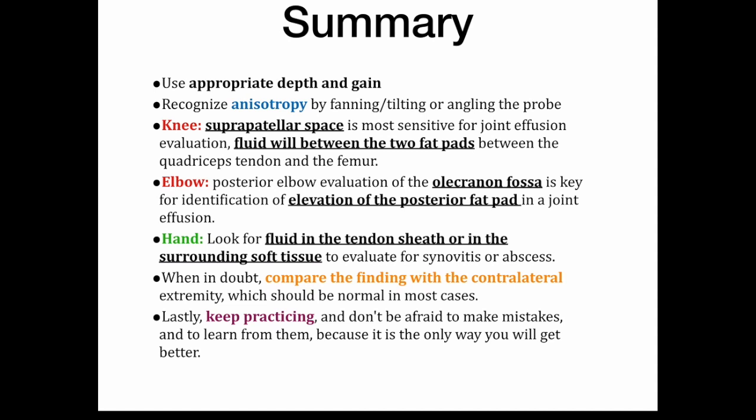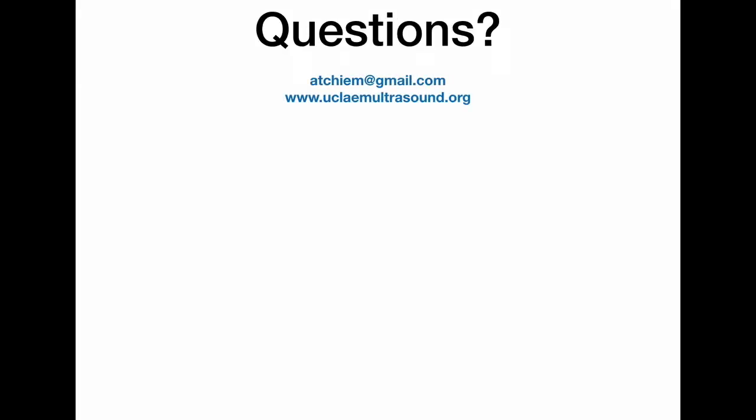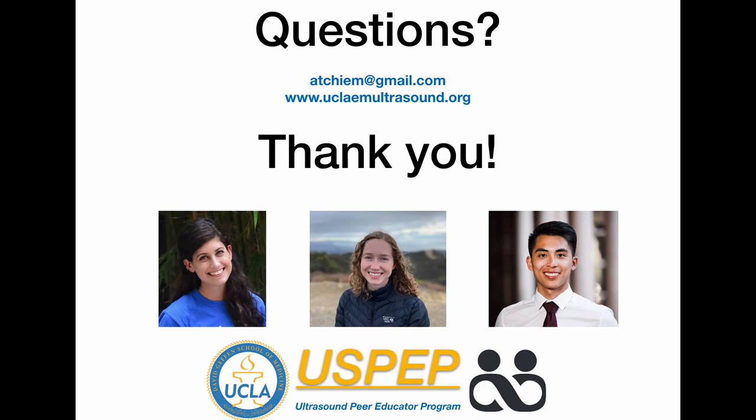The most important takeaway in point of care ultrasound is that you need to keep on practicing and do not be afraid to make mistakes, because that is the only way you will get better. If you have any questions, feel free to email me or look me up in the MedNet directory and visit our website at uclaemultrasound.org. Many thanks again to Jenna, Karen, and Danny for their excellent narration as part of our ultrasound peer education program.